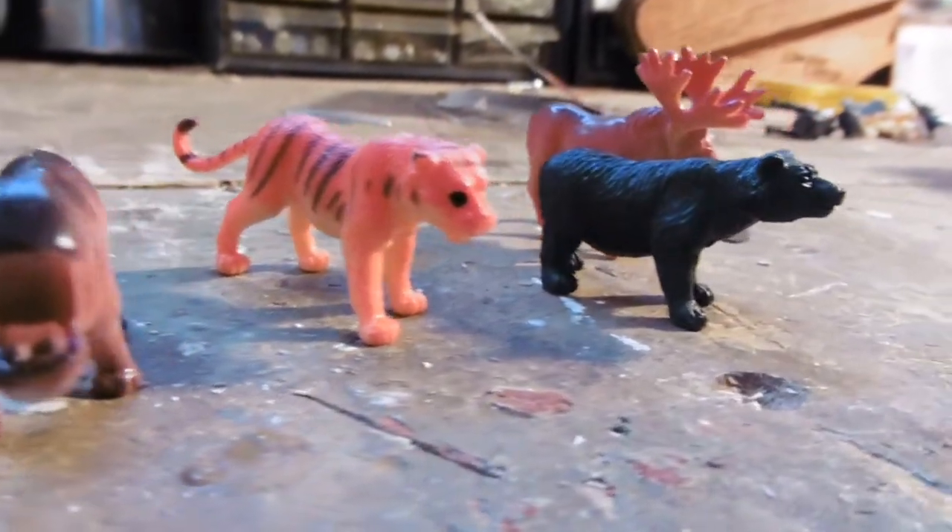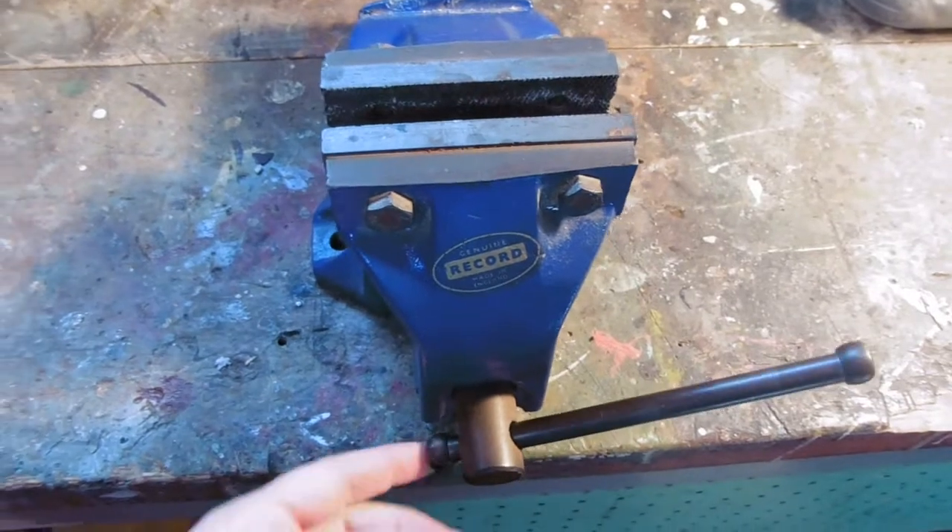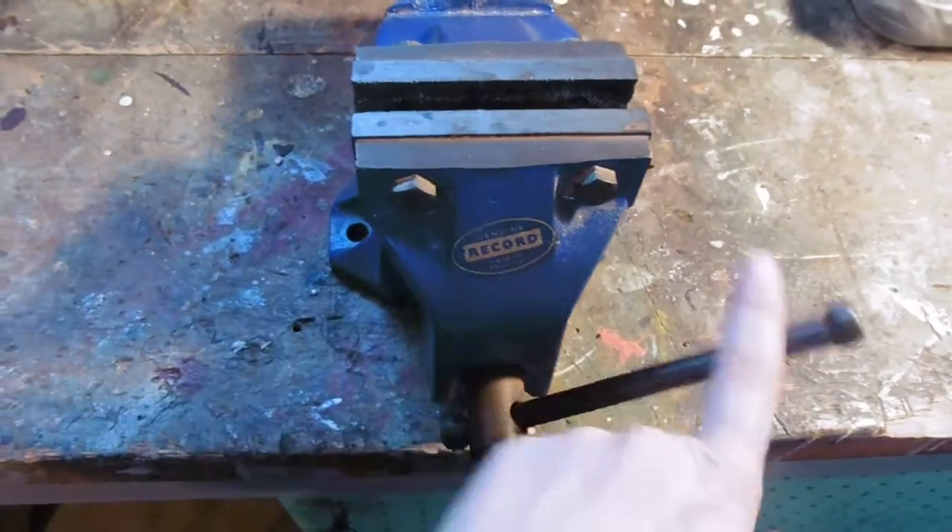Hello! Today's video is a craft project. I'm making animal butt magnets. They're really expensive to buy in a store, but they're fun to make and they're easy.